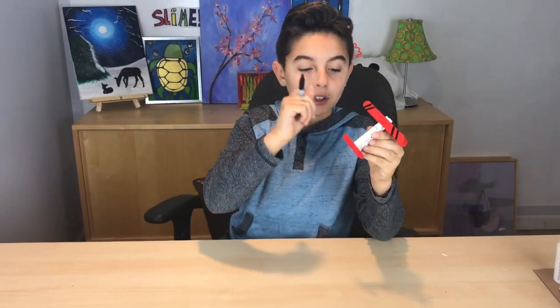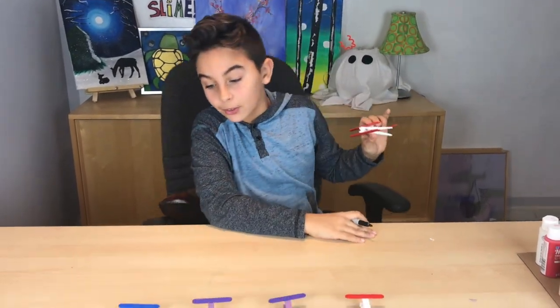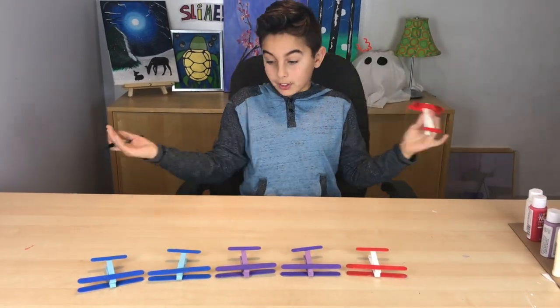This is the design I made, but you can do whatever design you want. You could do it on the base of the plane, on the back wing, on the front — wherever you like. I'm going to go ahead and do all of these and show you what they look like when they're done.